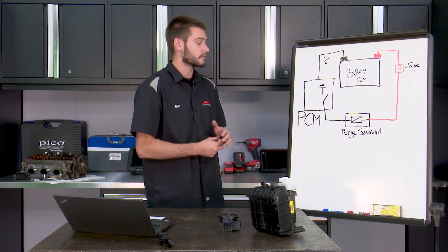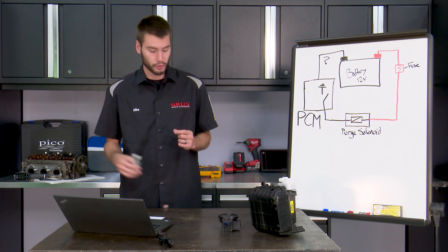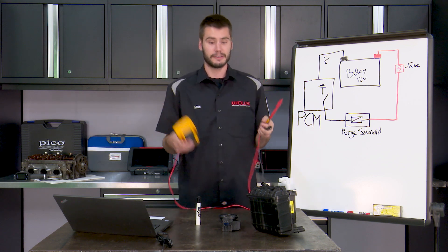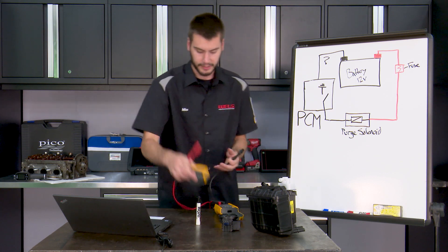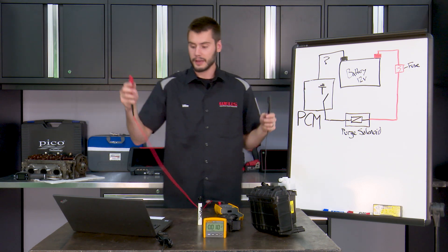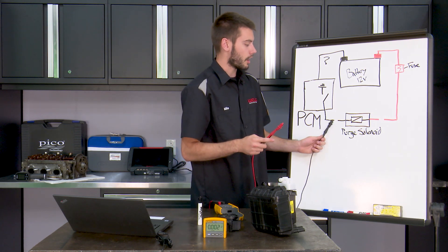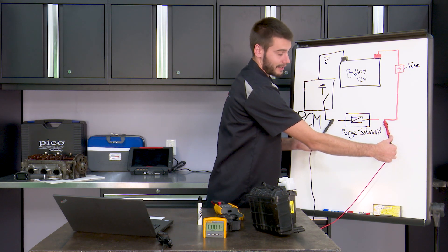It's going to open rapidly at different duty cycles to open and close our purge solenoid to different percentages. We also need to remember that our meter, when hooked up in voltage mode, is only a device that is measuring a difference. If I turn it on and hold it out in the air, I have nothing. If I hook it up to the harness side here and here, what am I supposed to measure? That's the question.